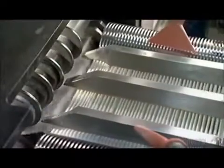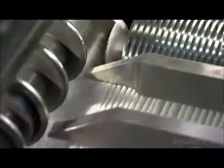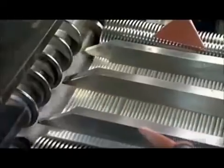The rollers fold the paper along those lines as they push it out the other side. An automated counter keeps track of the folds, because each filter will need to have approximately 75 pleats.